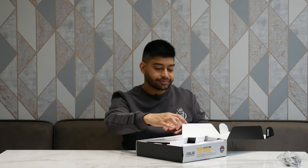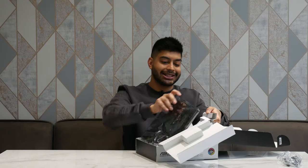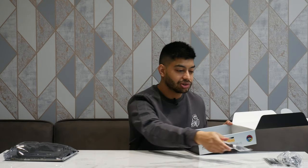First thing you have when you open it up, we've got the little Wi-Fi adapter — I'll just put that to the side so we can have a look at that later. Opening up the front, we get greeted with the motherboard in its anti-static bag. I'll put that to the side and then when you lift out the cage, inside you've got all the accessory bundle. So let's have a look — we've got the matte black IO shield, which is always nice to see.